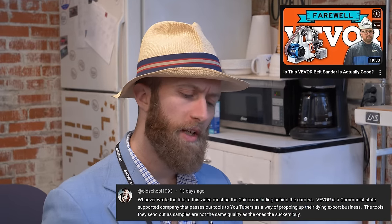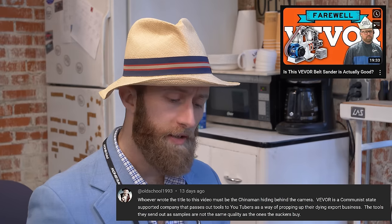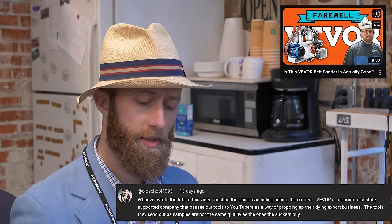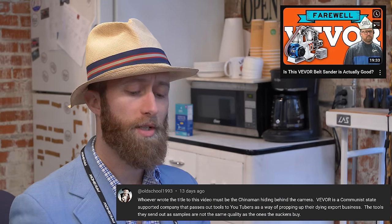Could you elaborate on this? Whoever wrote the title to this video must be the Chinese man hiding behind the camera. Vivor is a communist state-supported company that passes out tools to YouTubers as a way of propping up their dying export business. The tools they send out as samples are not the same quality as the ones the suckers buy.